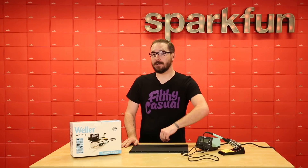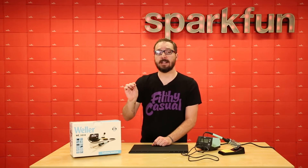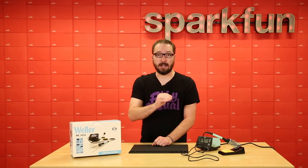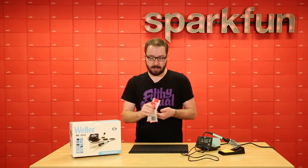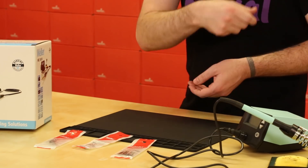The last thing that we want to make sure that you are all aware of before making a purchase of the WE-1010 is that it does use a proprietary style of soldering tip, and that is the ET series, or Echo Tango. Luckily, we are carrying three different solder tips of that series in our catalog, and that is the screwdriver, the single flat, and the conical.